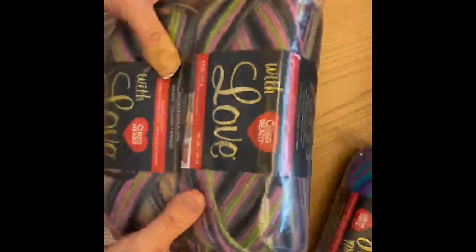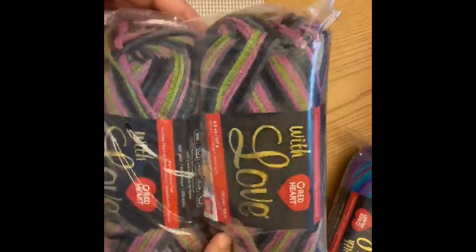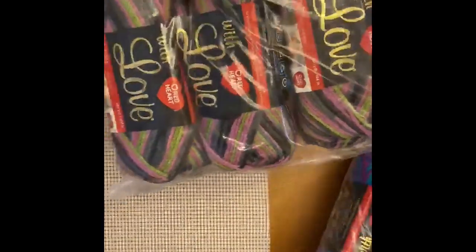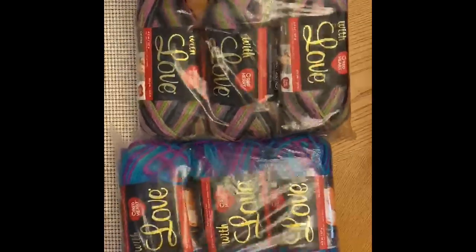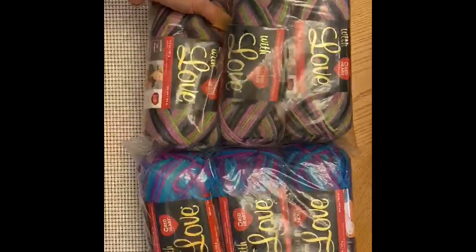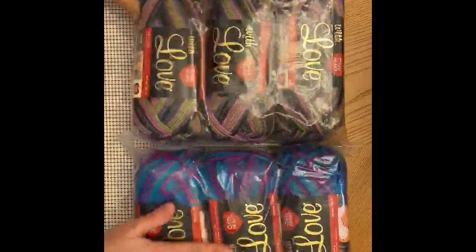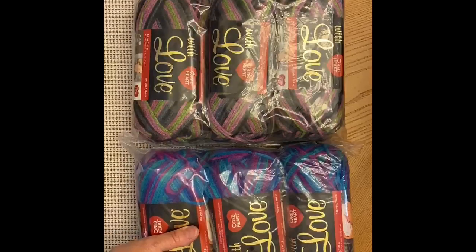And this one here is called Echo — it's black, pink, and a nice limey kind of green-gray. Really pretty yarns. I'm going to go ahead and make some swatches of each of the colors on my adding machine so you can see what it looks like when it's knitted out.